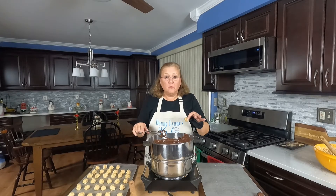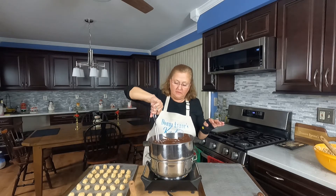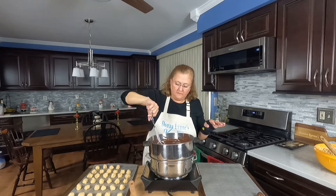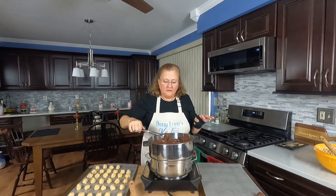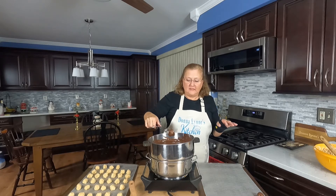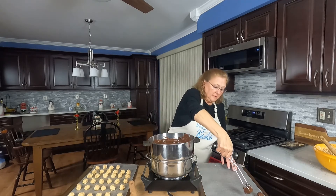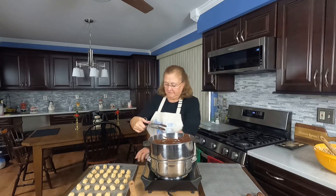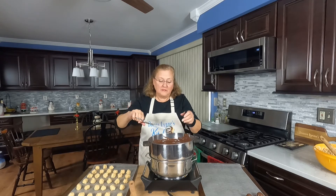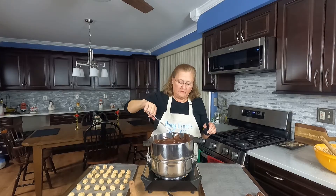So now the chocolate and the wax is all melted and I'm going to start dipping the peanut butter balls. You just put a little bit in, shake off the excess, and put it on wax paper. This is time consuming, but definitely worth it.